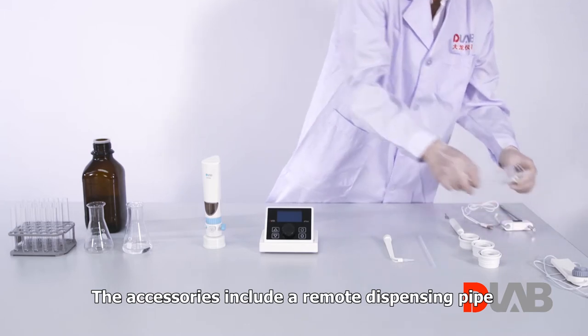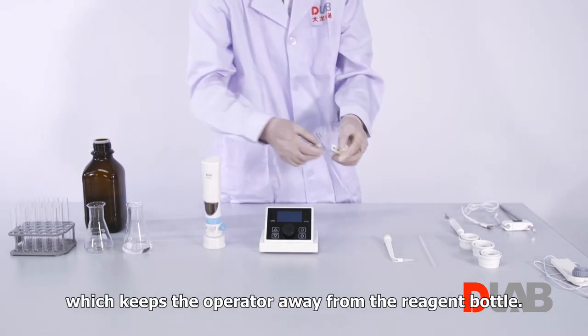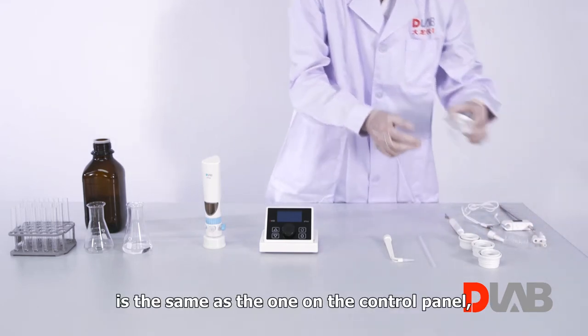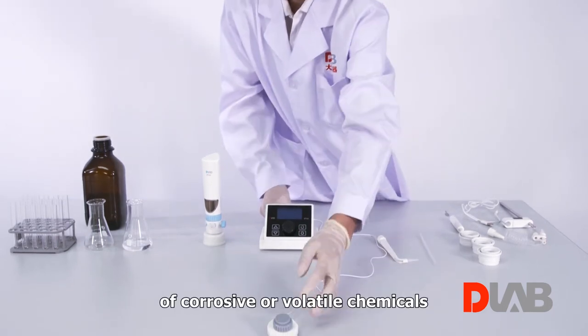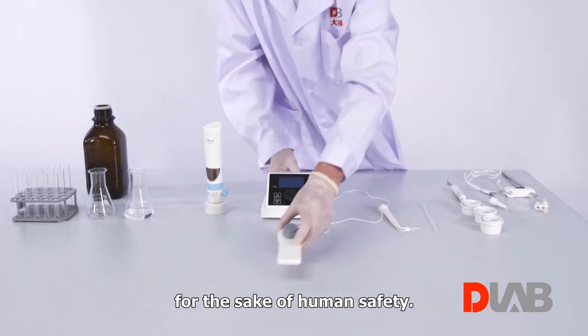The accessories include a remote dispensing pipe, which keeps the operator away from the reagent bottle. The control knob on the remote control panel is the same as the one on the control panel, allowing remote dispensing of corrosive or volatile chemicals for the sake of human safety.